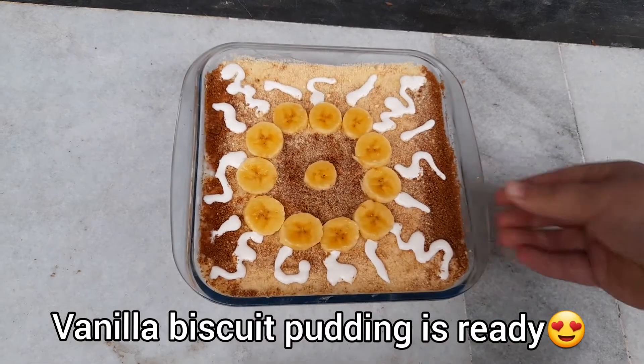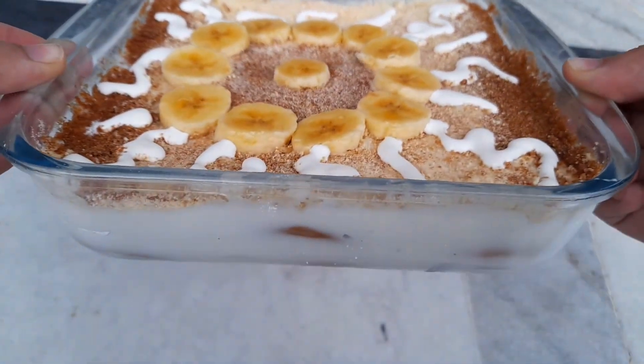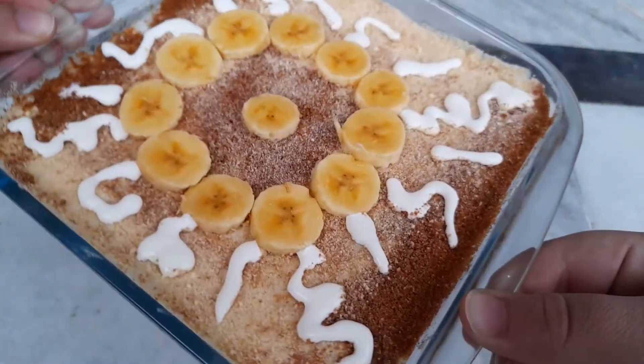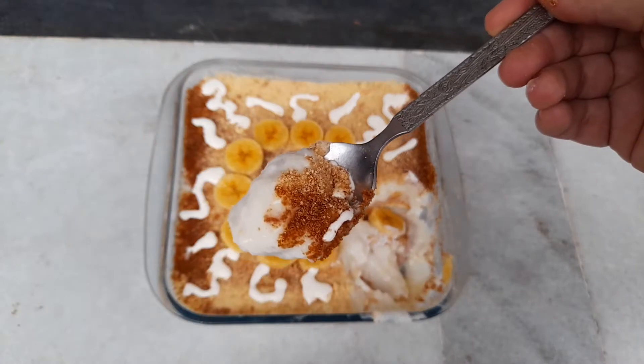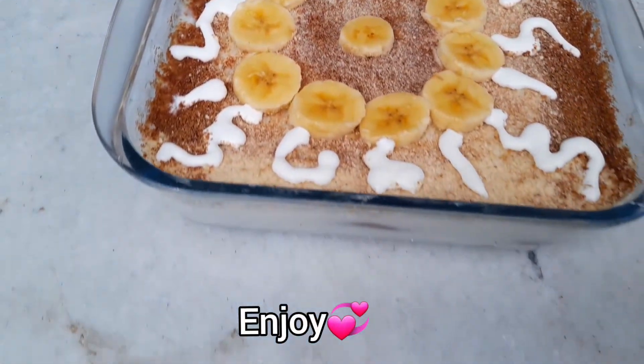Here we go, our vanilla biscuit pudding is ready! Do try this easy dessert for your guests and they're going to love it. Don't forget to like, share, and subscribe to my channel. Allah Hafiz!